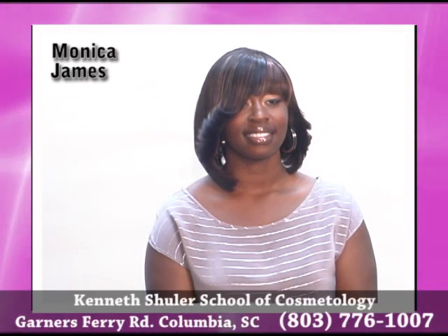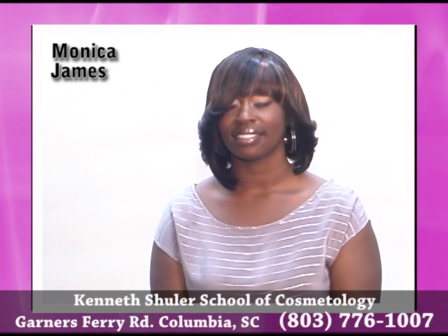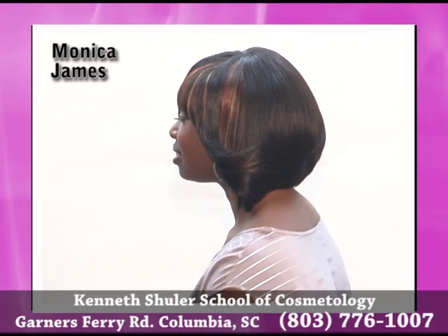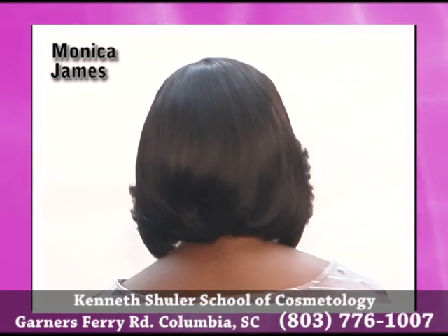UniversalSalons.com would like to present Monica Jones of Kenneth and Shuler School of Cosmetology at Columbia, South Carolina. What Monica has done here today is a classic sew-in with glue and visible part. She used 350 rust color tracks and 30 honey blonde to accent.